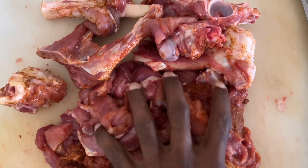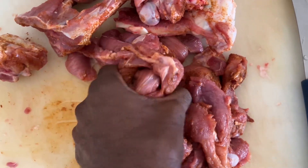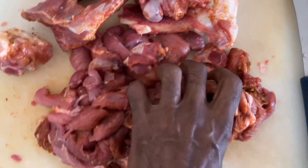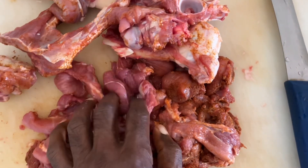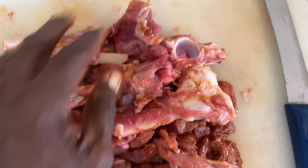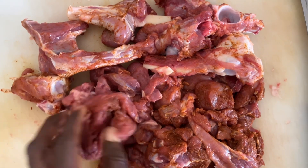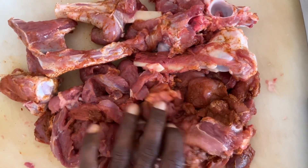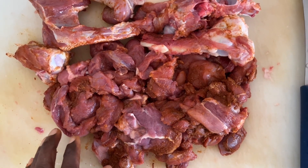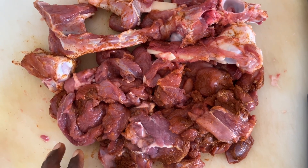Cut the leg of lamb, spring lamb, into pieces and we will cook this as a curry. We have marinated with salt and chili powder. We are also going to cook with the bones. You can see that we have removed the bone from the leg of lamb and we are cooking the bones with the meat to add a unique flavor. This is our traditional way of cooking meat, especially lamb or goat, and it will be a very delicious spicy curry.